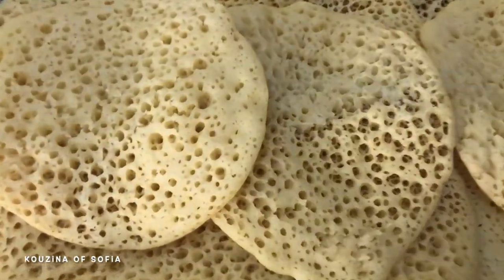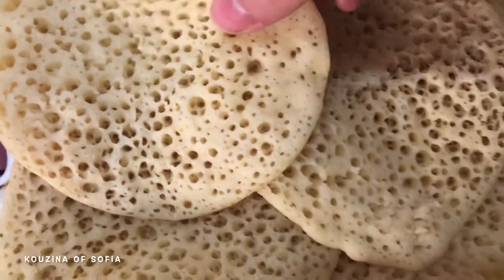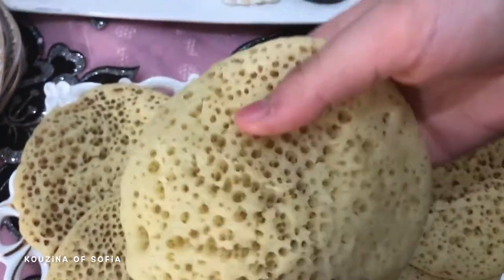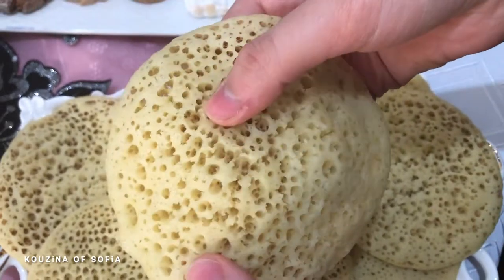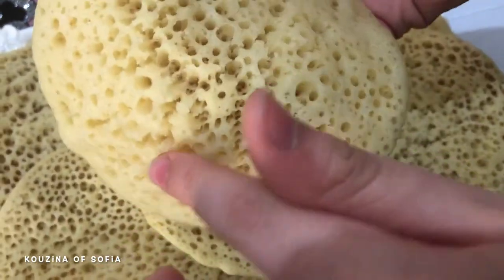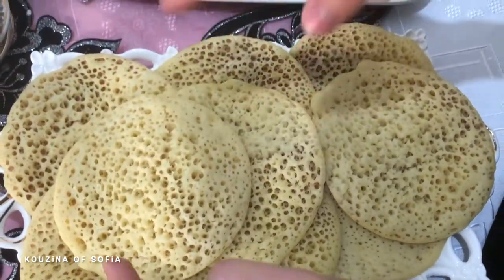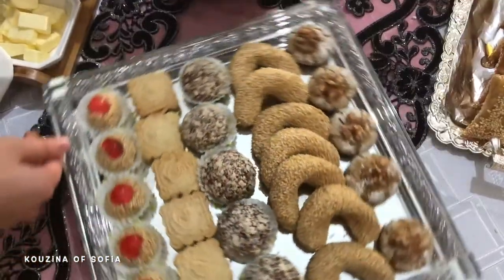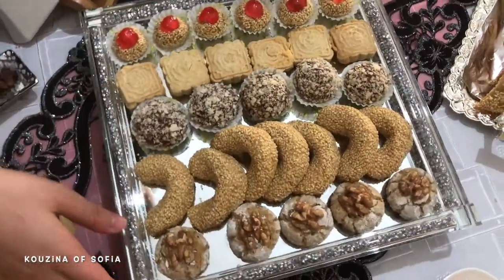If we have Moroccan msemen, we will also need the infamous Moroccan baghrir. These are the smaller, tiny ones. As you can see, it's light, soft, and fluffy, and these little holes prove that it was a successful recipe. That recipe has been uploaded on my channel for quite a long time.